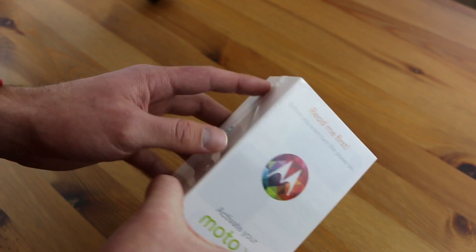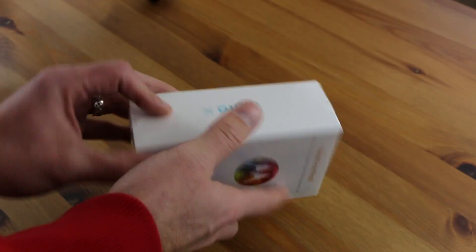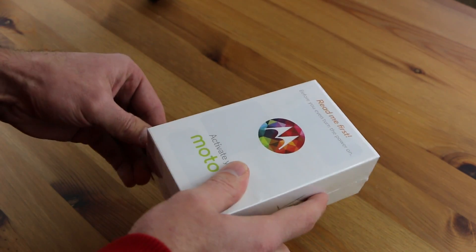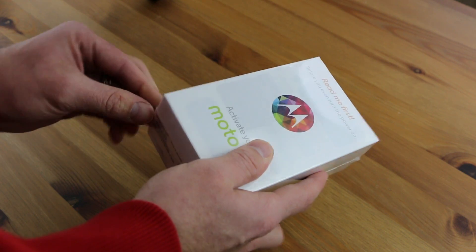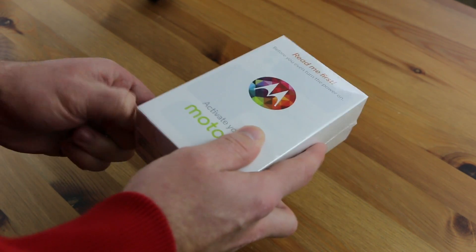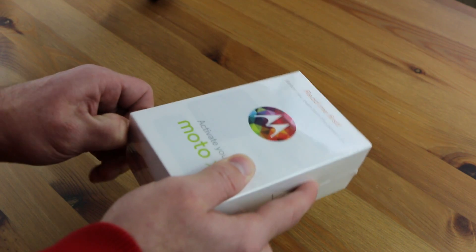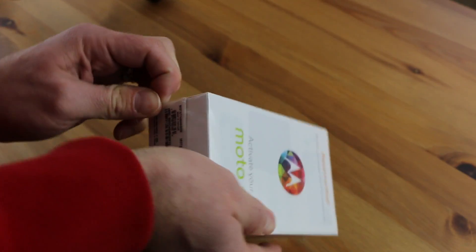But for now let's go ahead and just take the wrapper off this thing and see what we got inside. As you can see, it's your typical Moto X packaging. It's wrapped in a plastic wrap and there's nothing different from the outside looking in. It's just your typical Moto X packaging. If you've ordered one from Motorola before or a customized one, you're not going to see anything different when this one arrives.